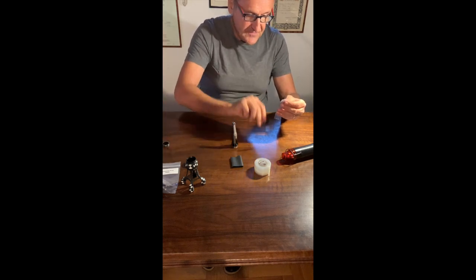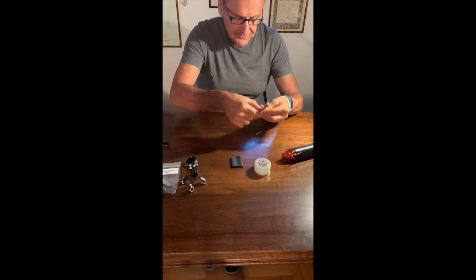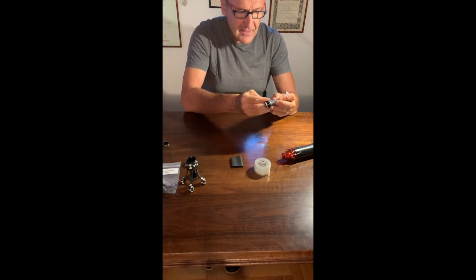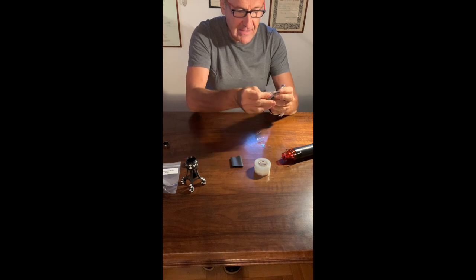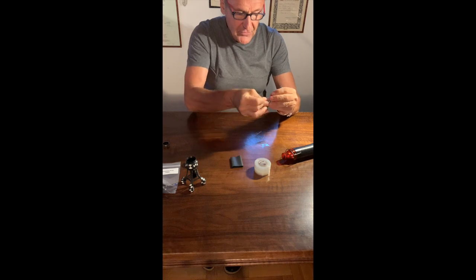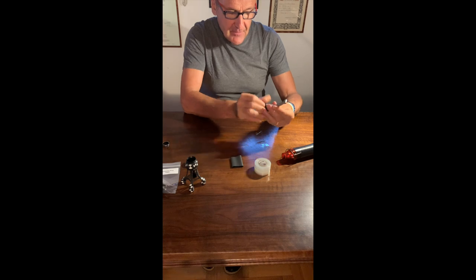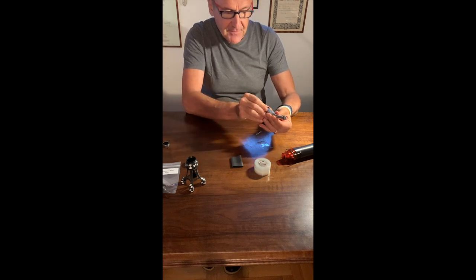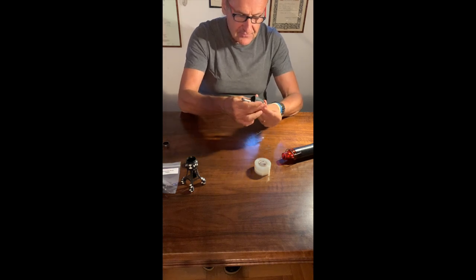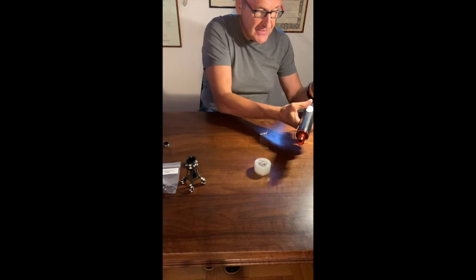I take the plastic sleeve out of the silicone and wrap the universal adapter wings together in position. I'm holding everything in position like this, then I insert the plastic sleeve and heat it up using the heat gun.